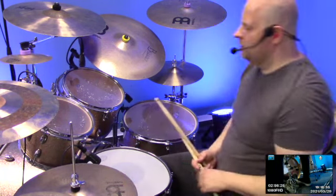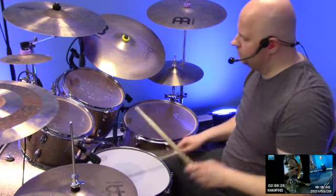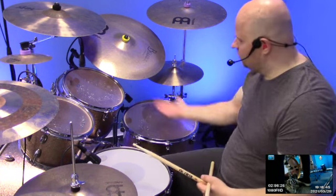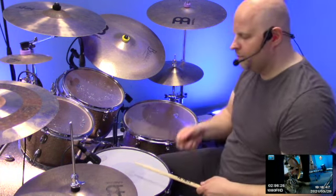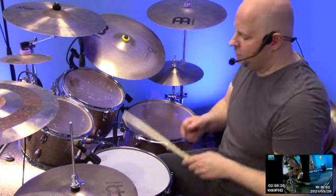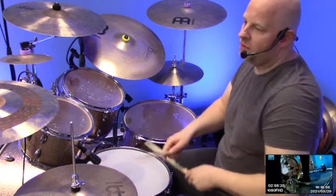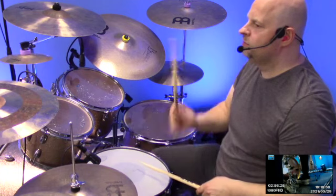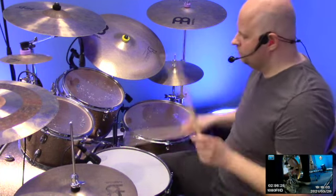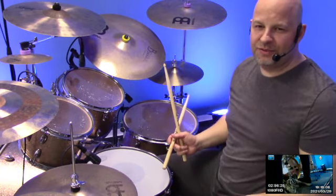Jetzt haben wir zwei hier gehabt, zwei da. Das muss natürlich nicht das Tom sein — das kann auch dieses Tom sein, ne? Machen wir erstmal langsam, weil wenn wir nur die Hi-Hat spielen, müssen wir von da wieder nach hier, ne? Das heißt, wir müssen das timing-mäßig einplanen, hier rüber zu gehen. Mehr kommt jetzt in diesem Tutorial nicht. Ciao! (Now we had two here, two there. It doesn't have to be that tom — it can also be this tom, right? Let's do it slowly first, because if we only play the hi-hat, we have to move back here, right? That means we need to plan the timing to get over there. That's all for this tutorial. Ciao!)